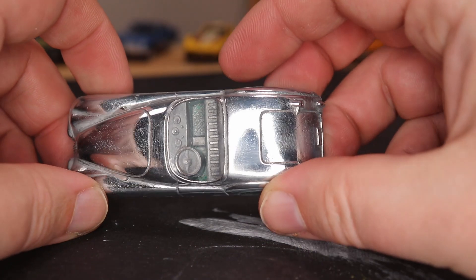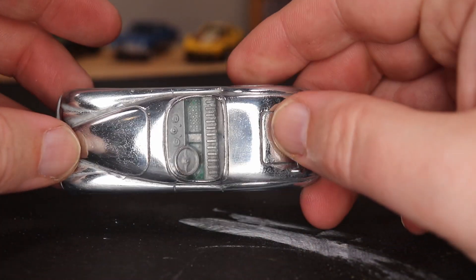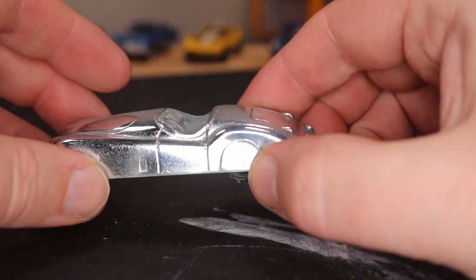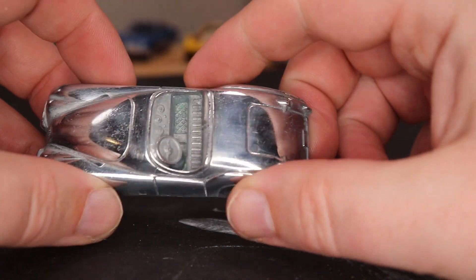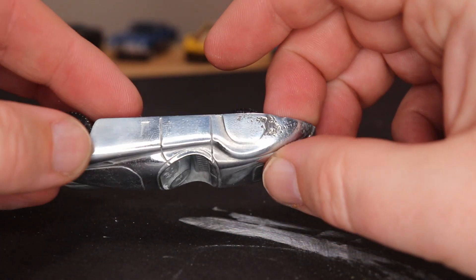Here it is all shined up. You can see it's super shiny — basically mirror-like. You can see my hands in it, you can see the camera ring light if you look carefully. Looks super good. Next I'll put some Spectraflame paint on this.